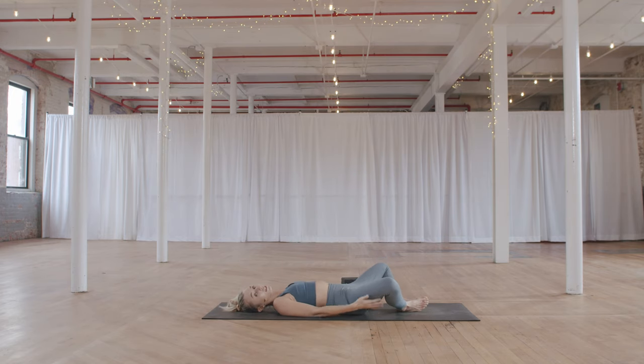Option here to take supta baddha konasana with knees resting on the block, or for a full shavasana: legs go out, turn the toes out towards the sides of the mat, turn the palms to face up. Close the eyes. Take a moment to check back in — notice how you're feeling. Is there anything you can let go? Maybe tension, resistance, holding on to anything — whether it's emotion, energy, or feeling. Allow yourself to just be still here.